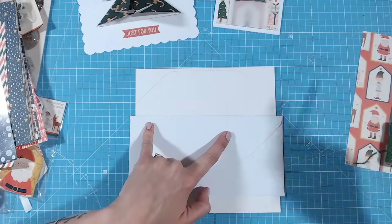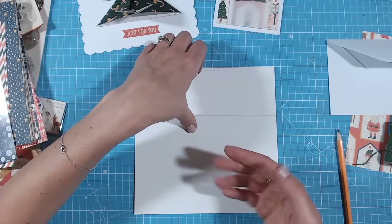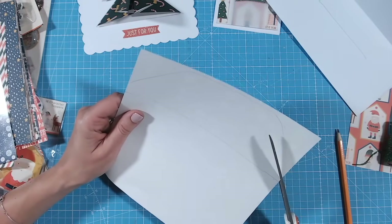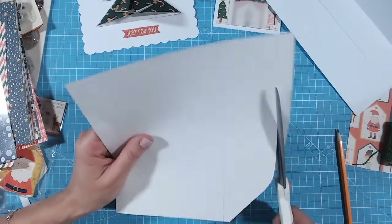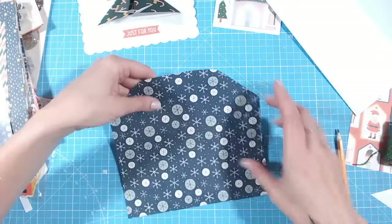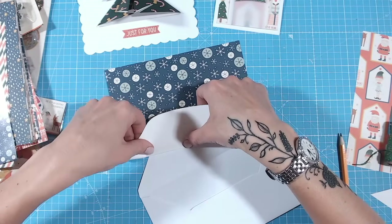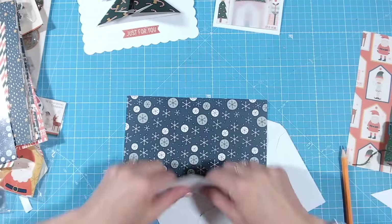I'm also going to fold this down and draw a pencil line there too. This pencil line marks where I'm going to fold it so that the colour runs all the way down the inside of the envelope. You just need to cut on the inside of the line - you can measure this if you like, but I'm usually quite happy to do it by hand - making sure the sticky area, the bit that you lick and stick, is free. Then fold along that pencil line - it's easier if you fold it both ways so it's nice and flexible.